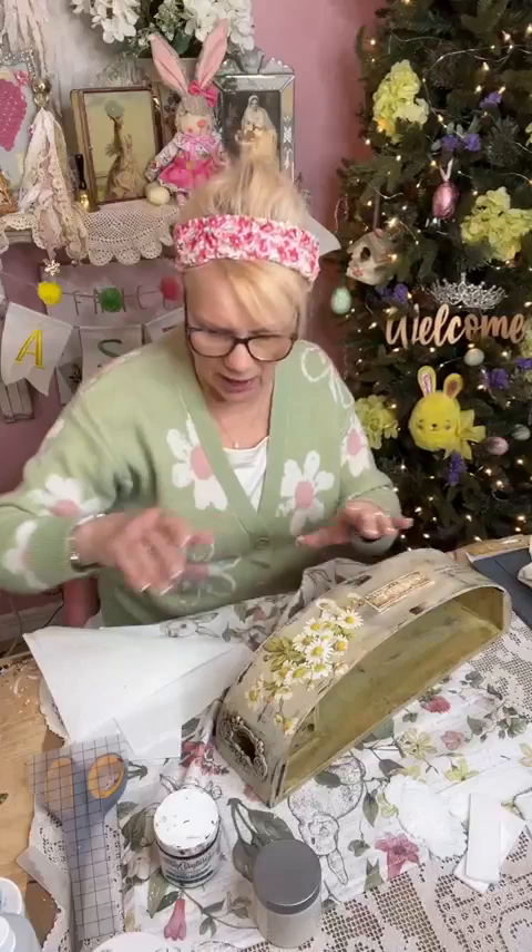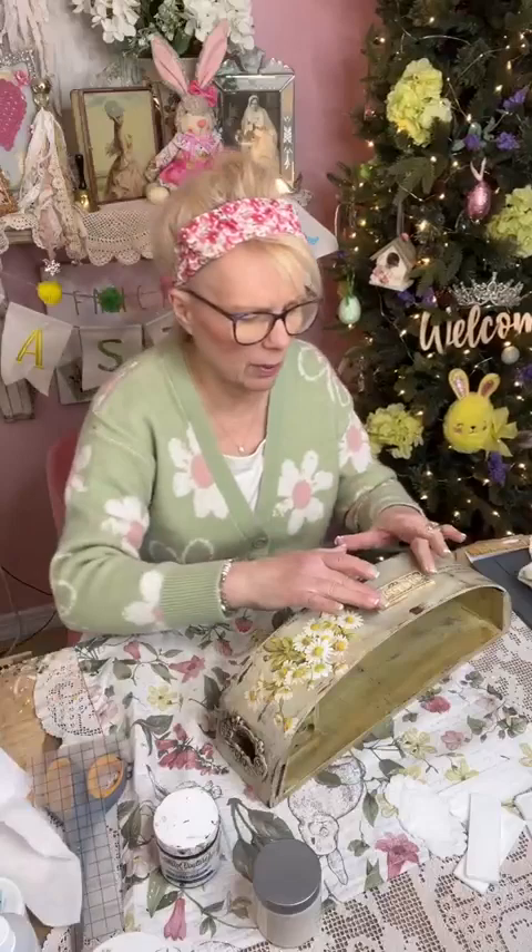Bless - right there! Let me just hold that down while it sets up, and then I'll be able to stand it up. It's by Paint Couture - Paint Couture is the name of the company, and you can find them on my website: www.yesterdaystomorrows.shop. I'll go to my Facebook page - I have my link to my website there.